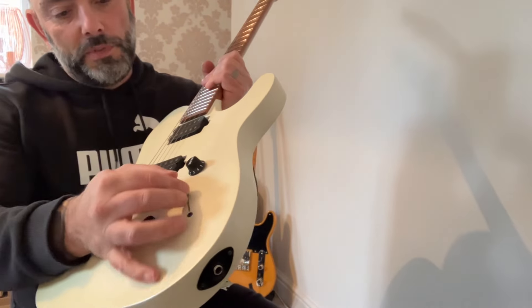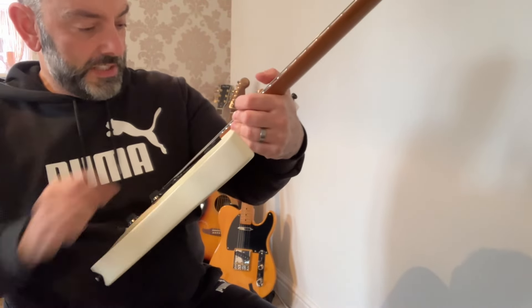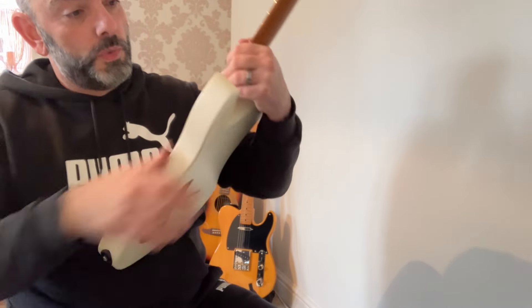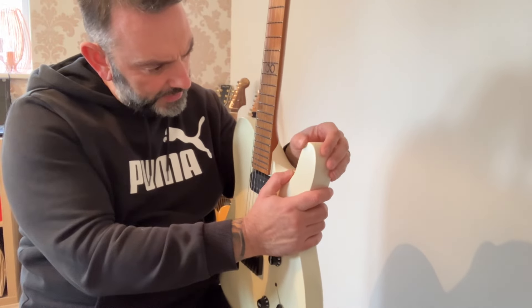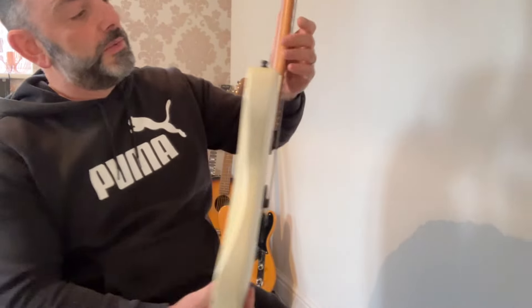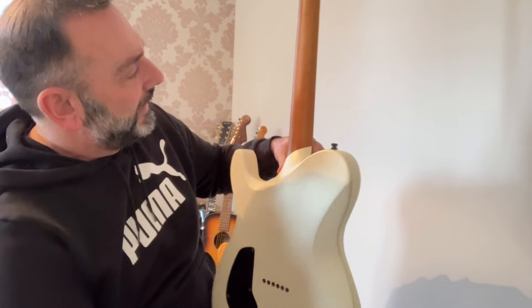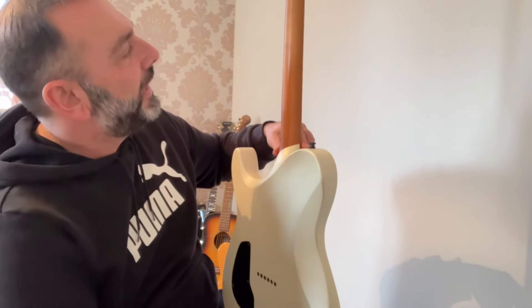Seymour Duncan pickups, five-way switch. I forget which Seymours these are, I should check on the website. It's so dirty — honest to God, it's the one thing I hate about buying used guitars. A slight dink here. I appreciate everyone's different — what's well looked after to one person is not to another. Just mucky dirty people.